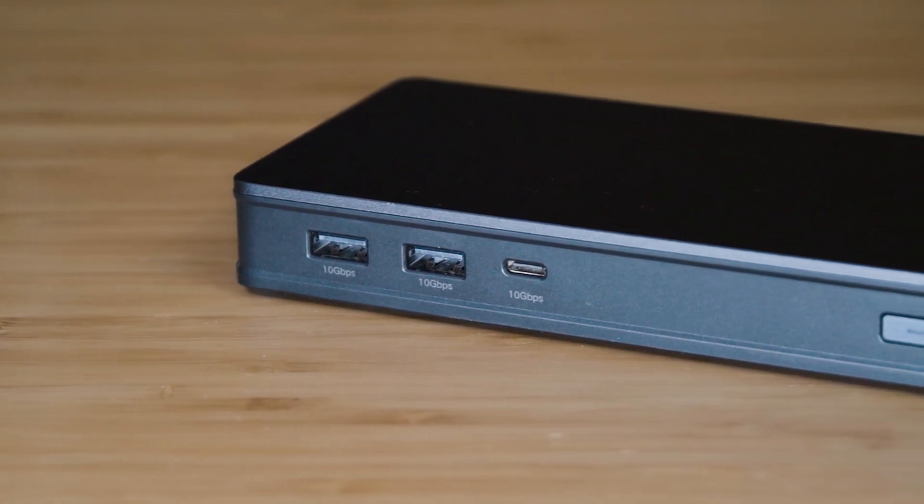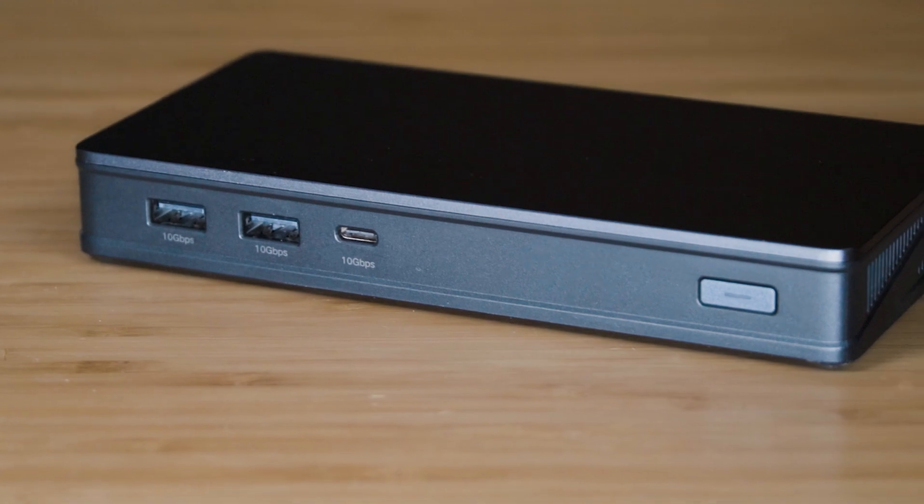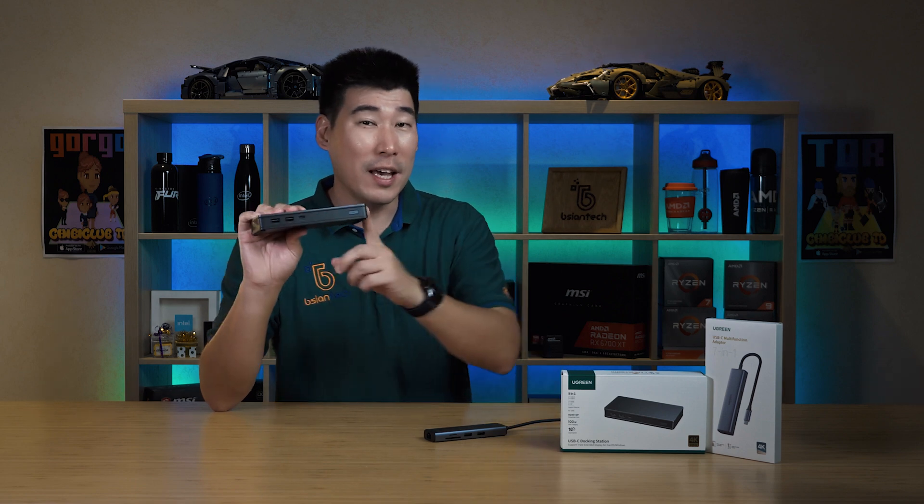The USB-C port on the front is not USB-C with DisplayPort Alt mode — I've tested that out and will show it later in the video. We'll also check the temperatures of the docking station. It does not have an SD card or TF card reader like the 7-in-1 adapter, so that's something to keep in mind.